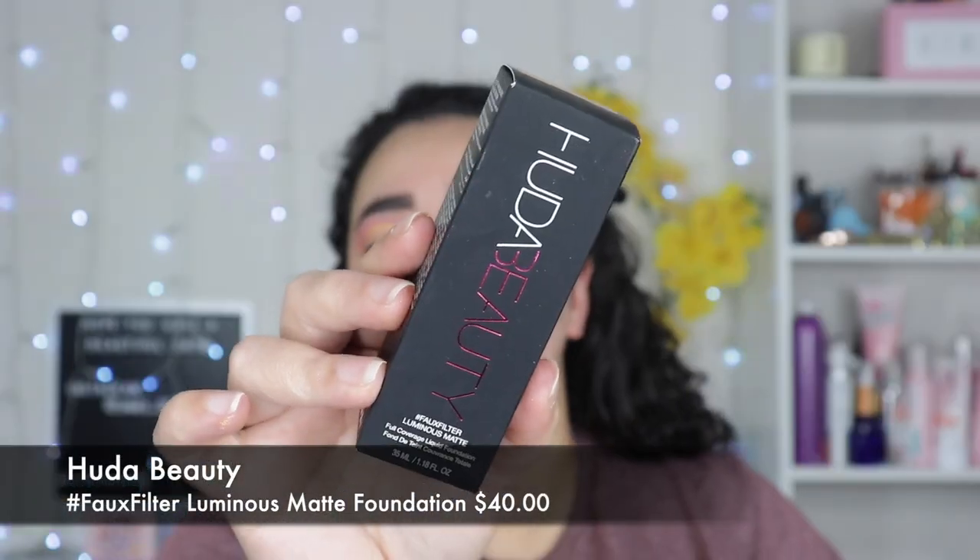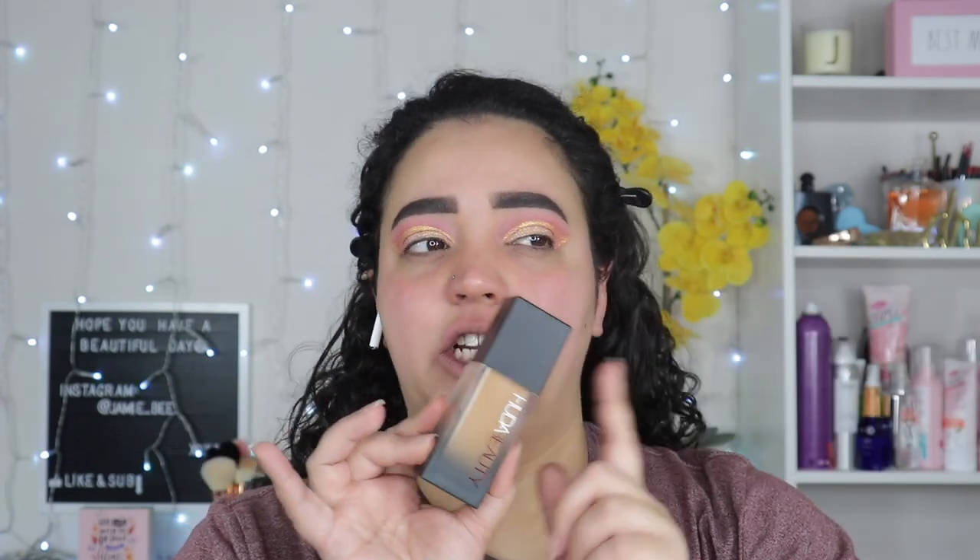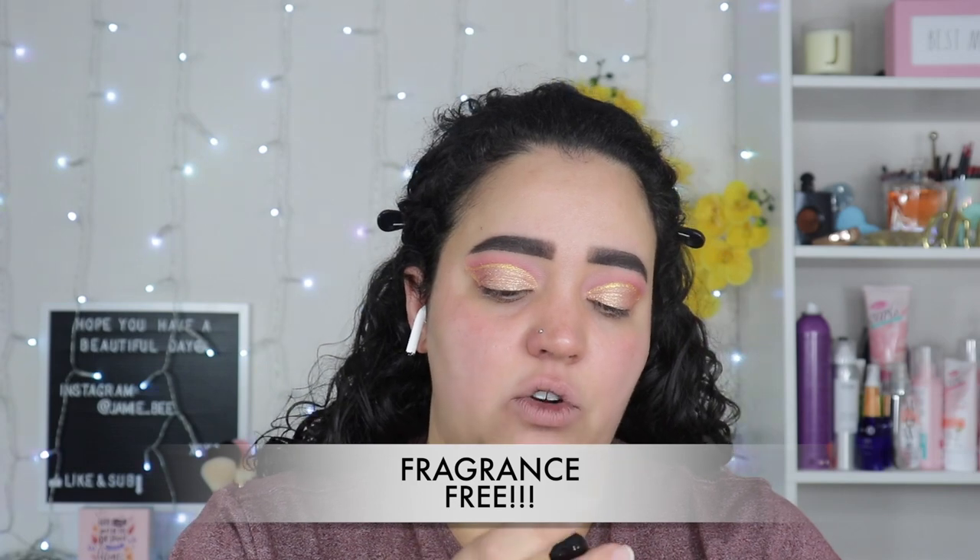I love how this feels. Now for the moment we've been waiting for — the new Huda Faux Filter Luminous Matte. I have the Faux Filter stick but not the original liquid one. This is in Macchiato 400G. I did not care for the original foundation — it literally looks just like this — I returned it because it had so much fragrance it was irritating my skin really bad. But checking this one, it doesn't have as strong a fragrance.